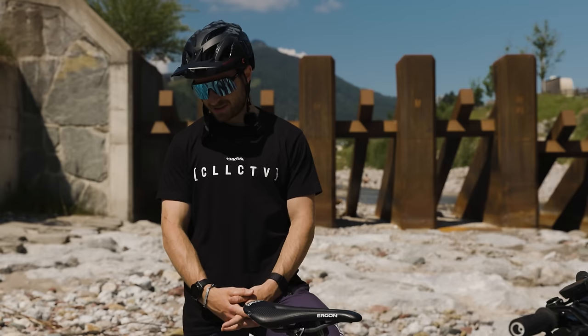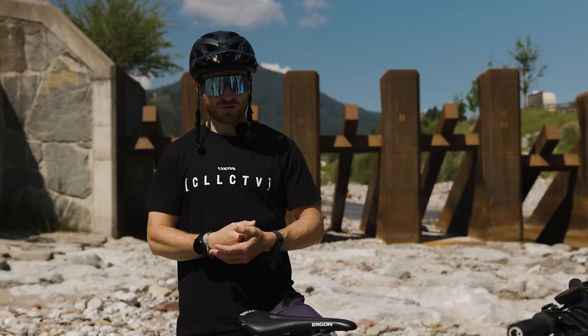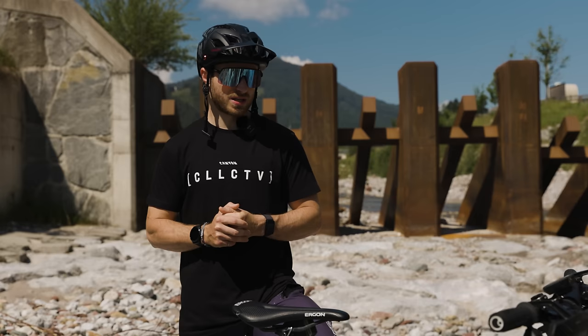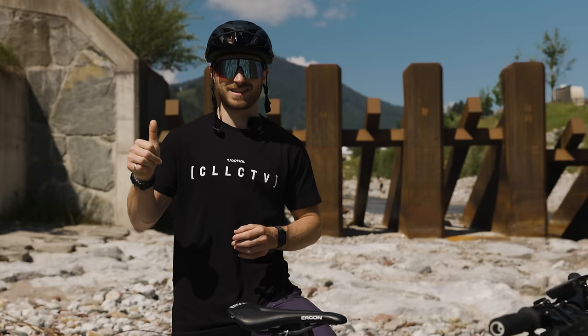Overall, the Strive has a really nice suspension platform — it's really supple off the top, provides really good mid-stroke support, and doesn't really blow through travel. It's not as progressive as the Rocky but with the RockShox damping I find it really composed. I'm really enjoying the bike and excited to race this weekend. If you have any more questions put them in the comments below — thanks for watching and hopefully see you at some races around the trails.